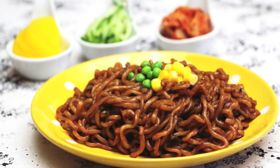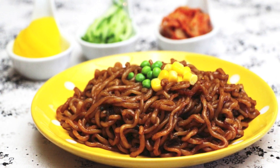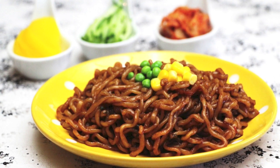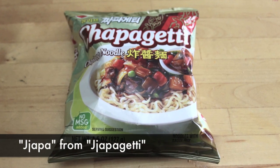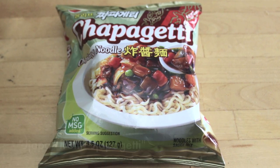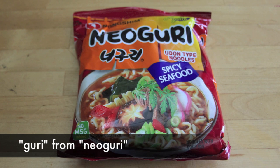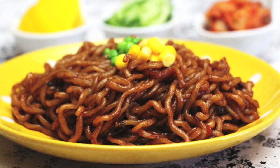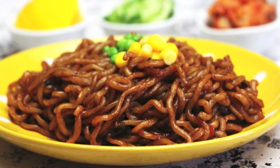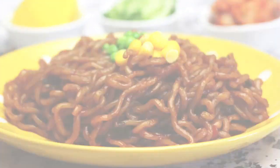The name is fun too — jjapaguri. It is made by combining the names of two different types of instant noodles. Jjapah comes from jjapaguri, which is black bean noodles, and guri comes from noguri, which is spicy instant noodles. Combining two different kinds of instant noodles makes a new delicious flavor.